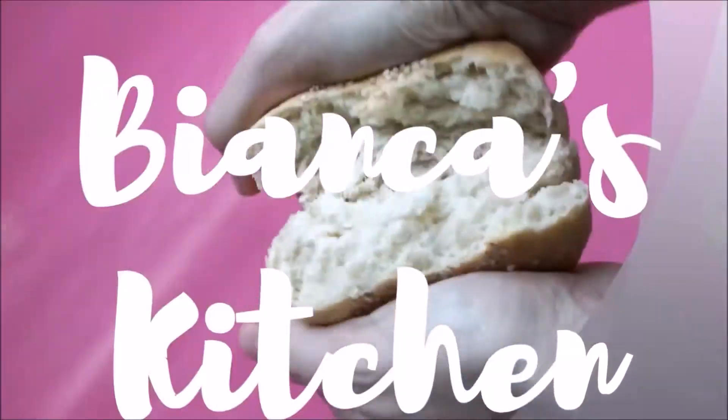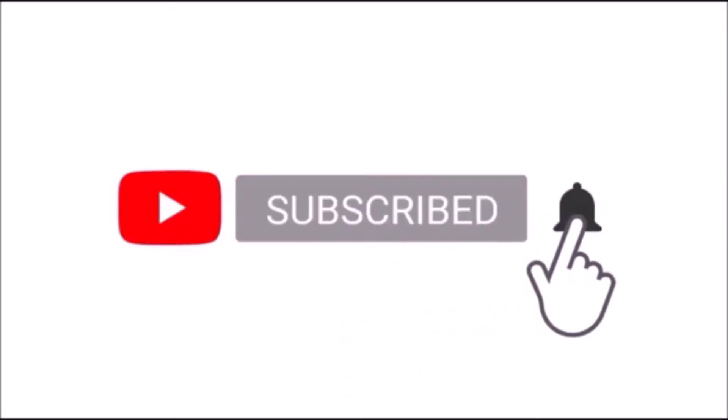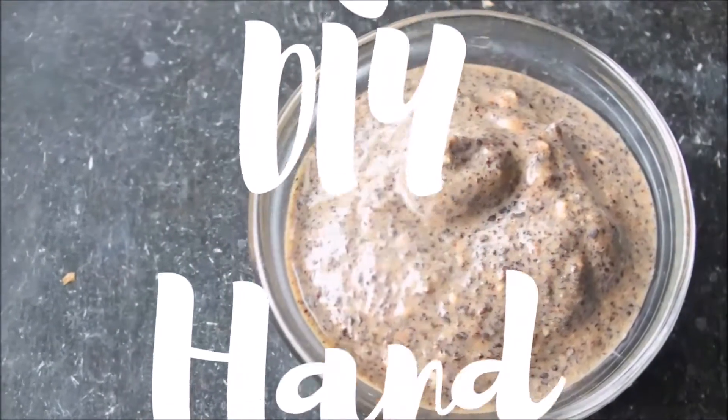Hi and welcome to Bianca's kitchen where you can explore the world of vegan food. Today's tutorial is my easy homemade vegan hand scrub for soft hands.